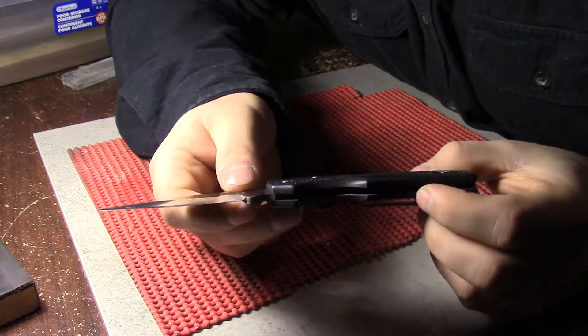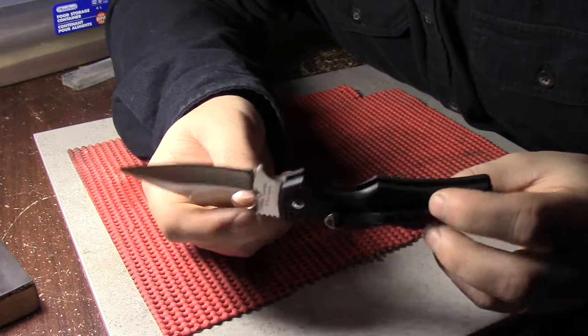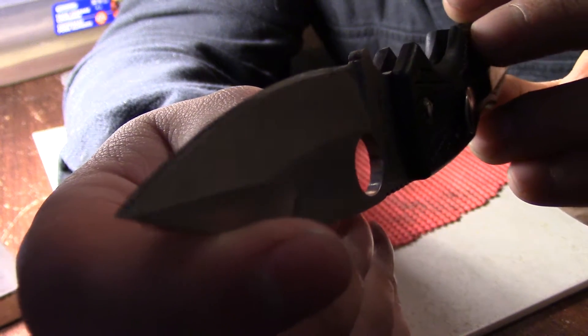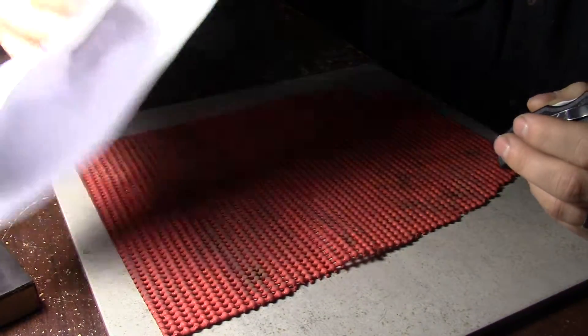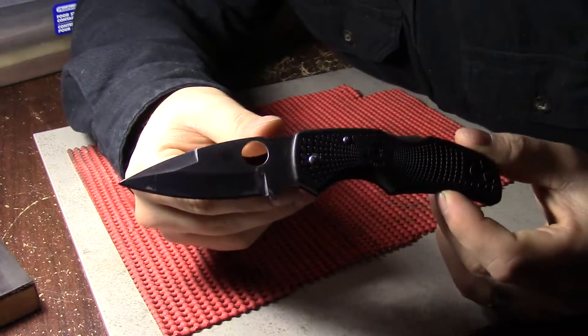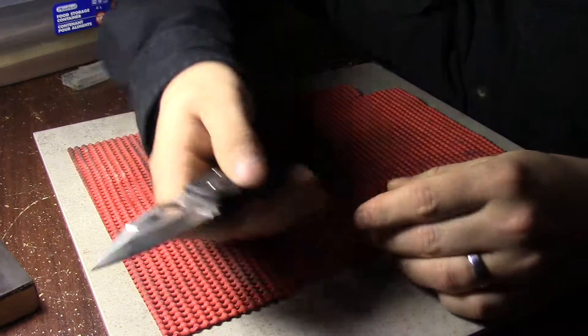I am not super happy at the moment. I just filmed what I thought was a fantastic video for you guys — really proud of it. It was a full-on knife sharpening video. I have a mirror polish Spyderco Native. Just look how beautiful that edge is — it's shaving sharp. I have a big bald patch on my arm right there to show you, and a big bunch of diced up paper to show you guys how sharp it was. I just transferred the footage to my computer — not one bit of audio.